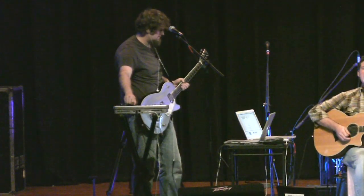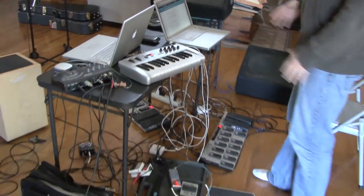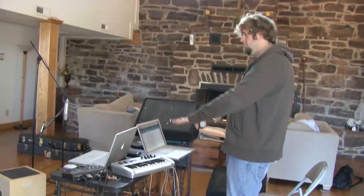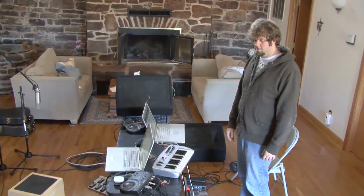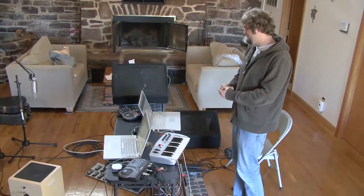In theory it's a pretty straightforward setup — you hit a button and you record a loop, hit another button, record another loop. But getting two computers to do it at the same time with multiple instruments can get a little hairy sometimes. We've only been doing it like a month or so and it's pretty fun. So that's our setup. I'm Tim from Two Seconds Away — hope that was interesting for you.